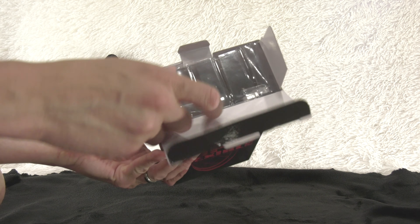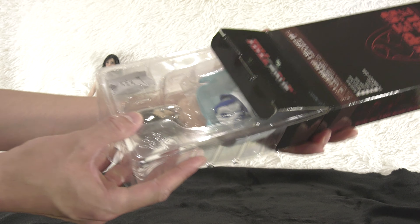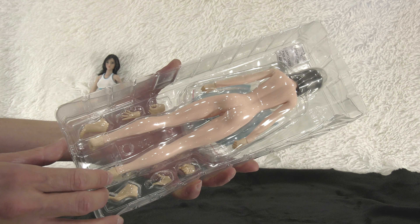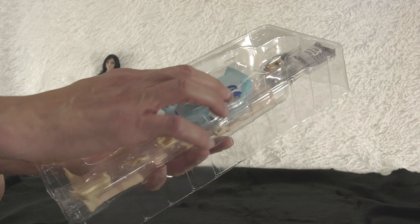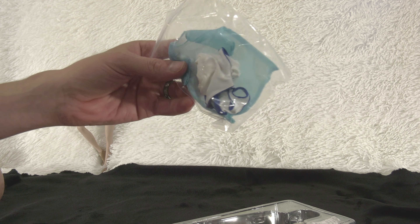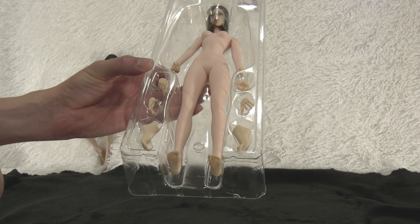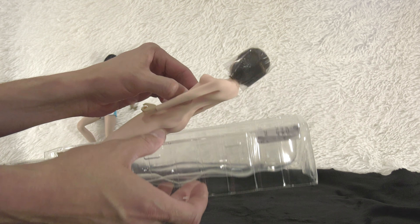We're going to unbox the pale version. What's also nice is that the head sculpt with the pale version is completely different. If you're curious which head sculpt I think looks the prettiest, I would definitely say the pale version's head sculpt looks very nice — very attractive, very pretty. I thought the clothing would be the same color, but they are giving you a different set of clothing; even the sunscreen t-shirt is different. You get two pairs of hands and an extra pair of feet. The only thing I would have wanted included would be a stand, but it's not a deal breaker.